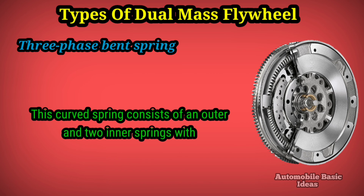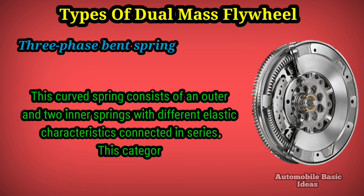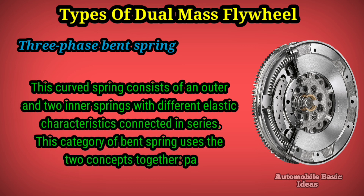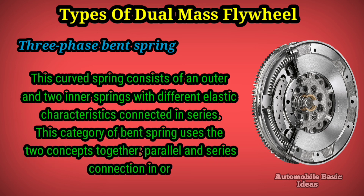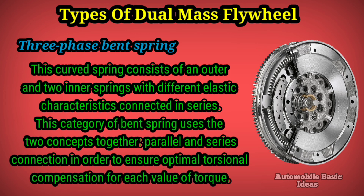Three-phase bent spring: this curved spring consists of an outer and two inner springs with different elastic characteristics connected in series. This category of bent spring uses both concepts together — parallel and series connection — in order to ensure optimal torsional compensation for each value of torque.